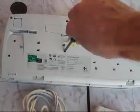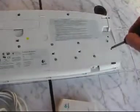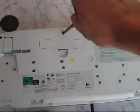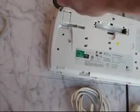Oh, there are quite a bunch of screws here. They're already there. Okay, inside the battery compartment, there's no screw.